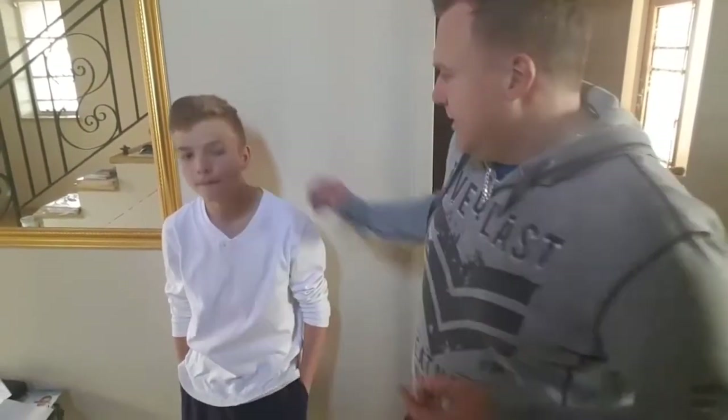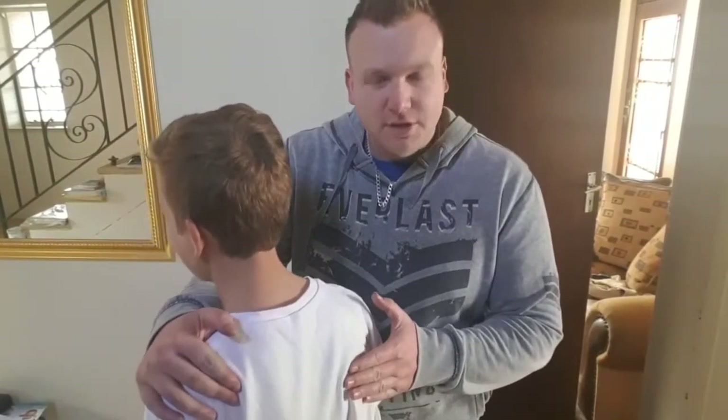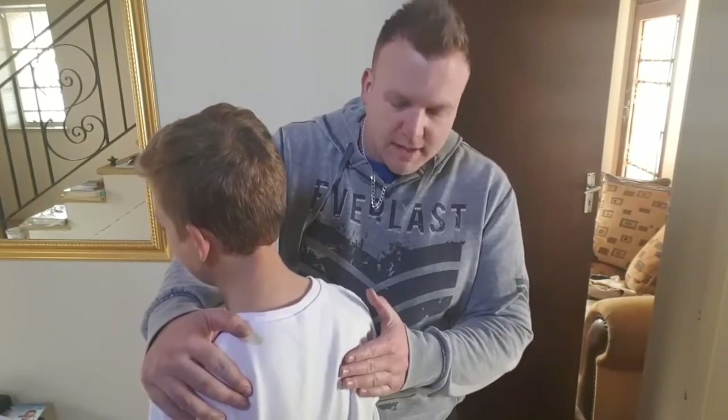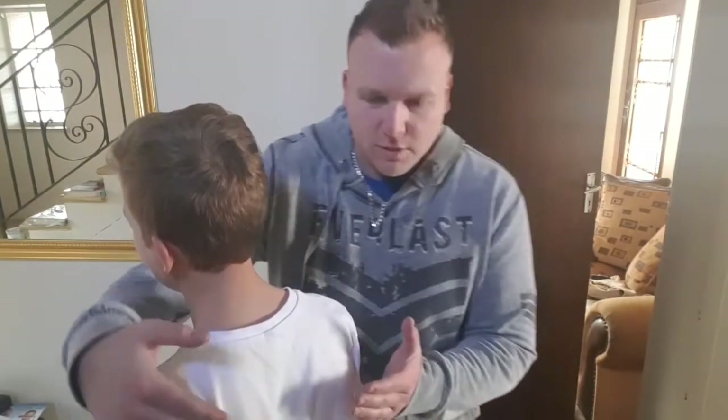So what exactly is a winged scapula? A winged scapula is the position of the shoulder blade relative to the ribcage. Wing of the scapula is when the shoulder blade is pulling away and it almost looks like angel wings coming off the body — that's why it's called the winged scapula.